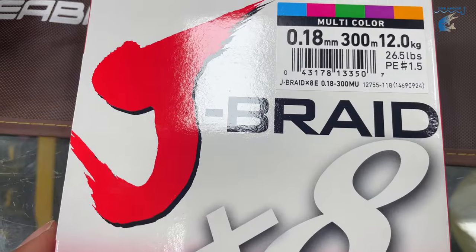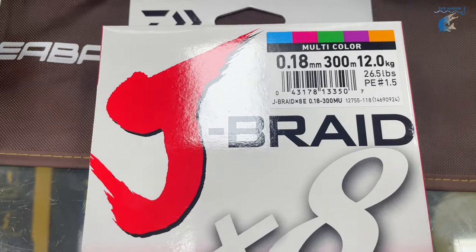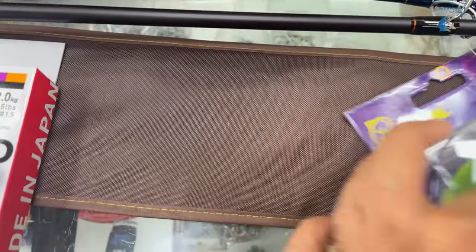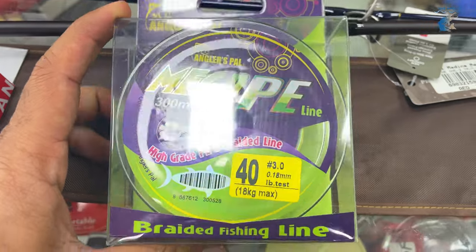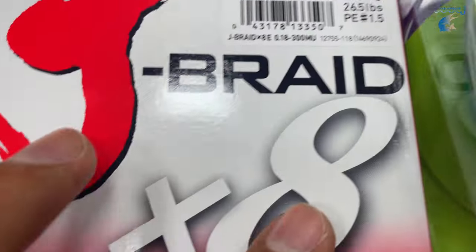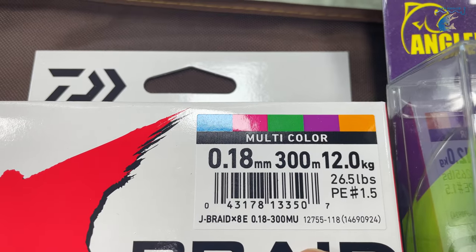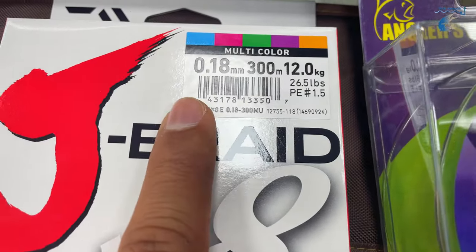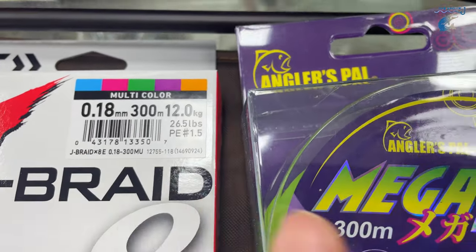This is the 8mm width. Now you have a 0.18mm canela, 300m liner, J-Braid — how much is it? 100 Drams. J-Braid — this is a very popular brand, Megaping. This is 80 Drams, 0.18mm, 40 LB. This is a 12kg LB — now I have a strong strength in the line. Now we have 0.18mm and 0.15mm. This is a PE rating.